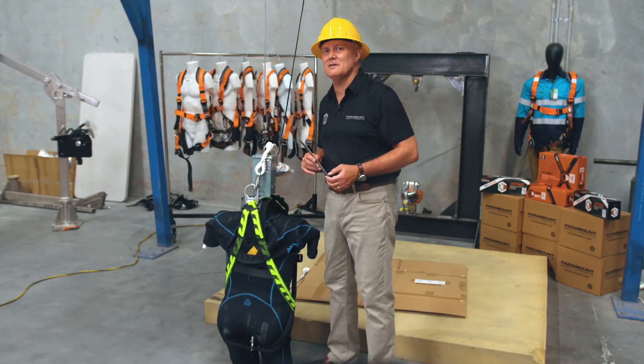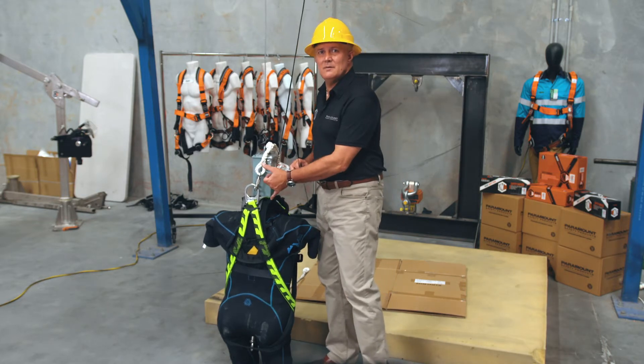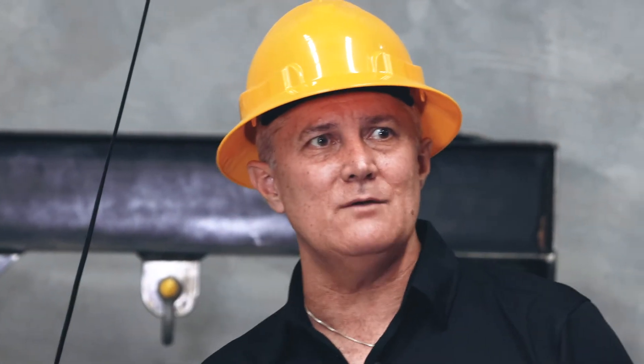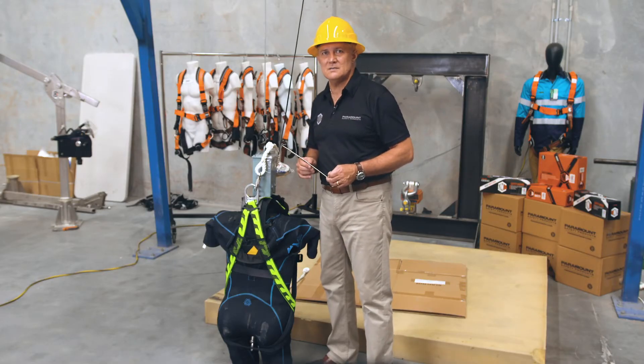90 millimeters is a significant migration, particularly when you add to that there would probably be a snap hook or a carabiner connecting the lanyard to the back D. And if you can imagine where the person's back of the head would be, so we have a guaranteed workplace injury statistic.